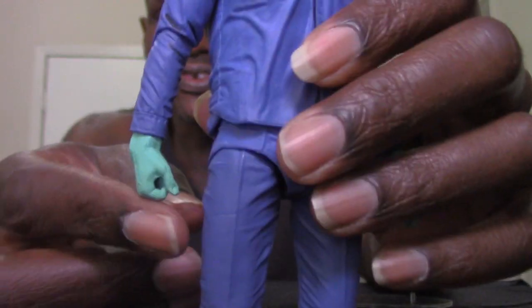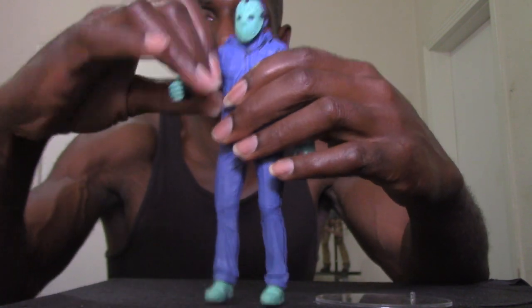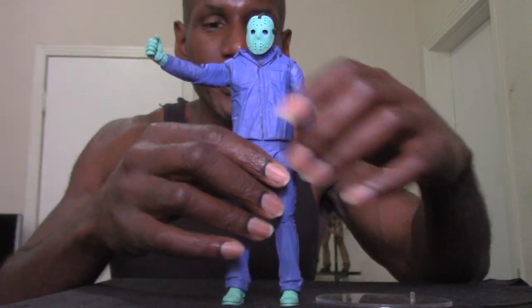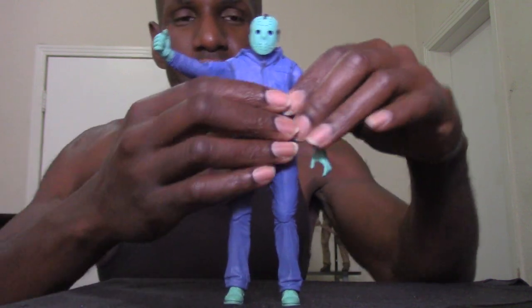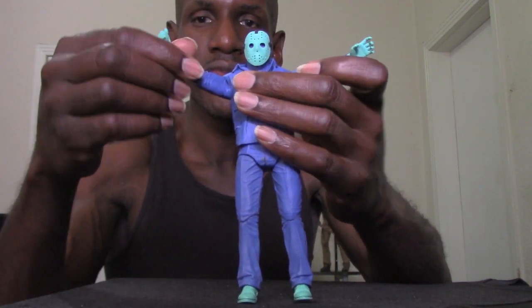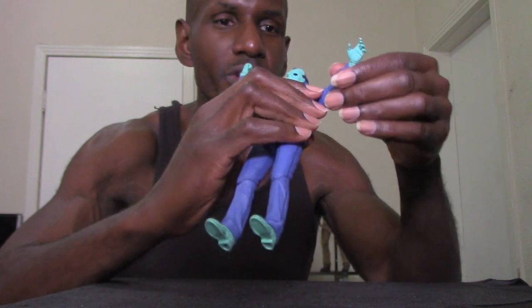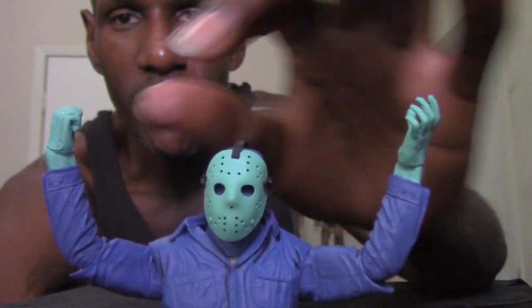I just still wasn't too big on that look. His hands are even green — that greenish bluish color. I believe it glows in the dark. Jason's arms can go up, so he does have articulation. He bends too, as well as his arms.